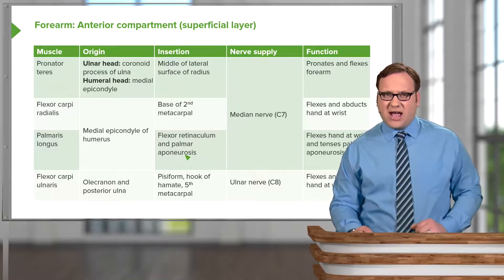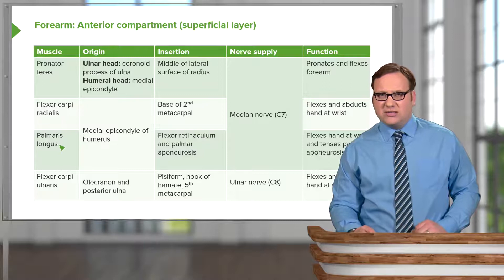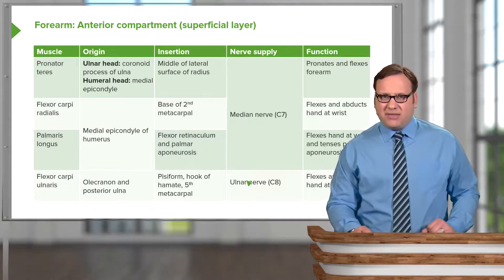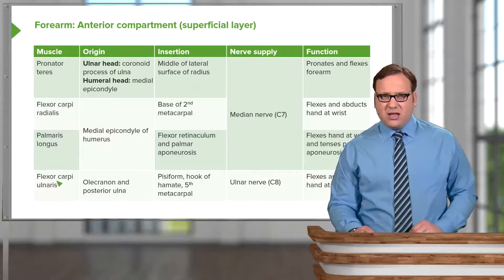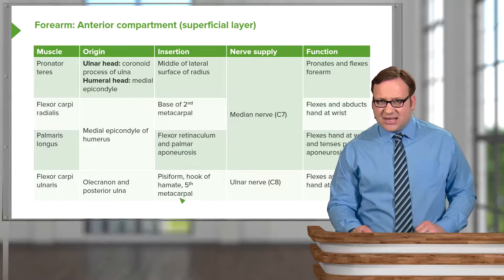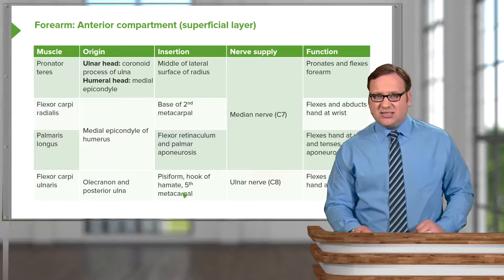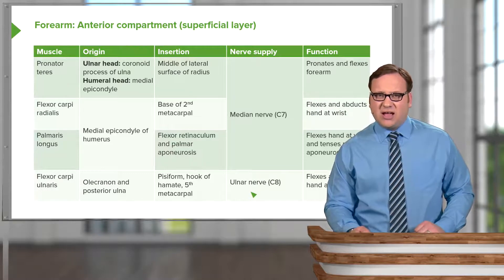Pronator teres, flexor carpi radialis, and palmaris longus are all supplied by the median nerve. The one muscle in the superficial layer supplied by the ulnar nerve is flexor carpi ulnaris, positioned most medially within the forearm. It originates from the olecranon and the posterior surface of the ulna, and passes to the pisiform, the hook of the hamate, and the fifth metacarpal.